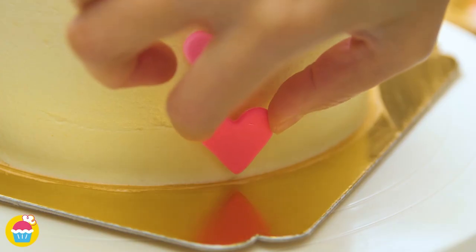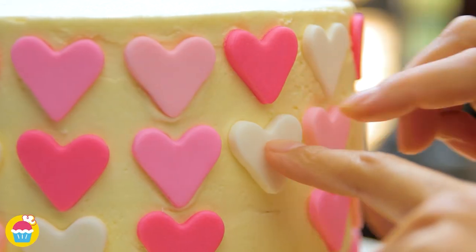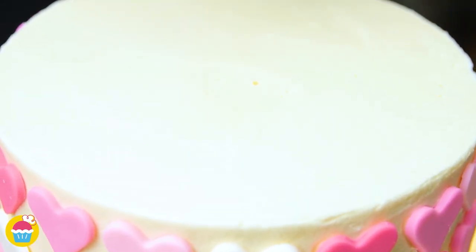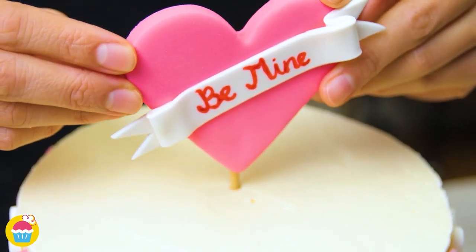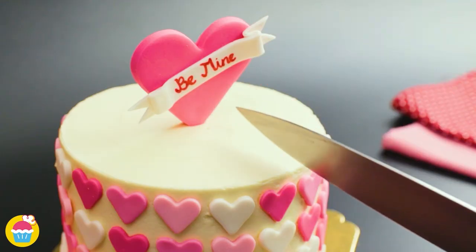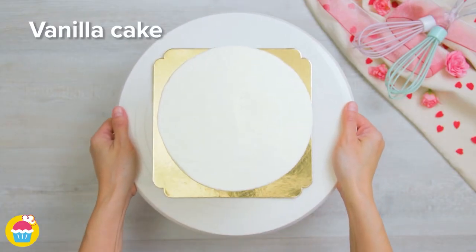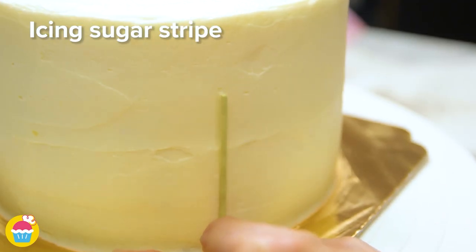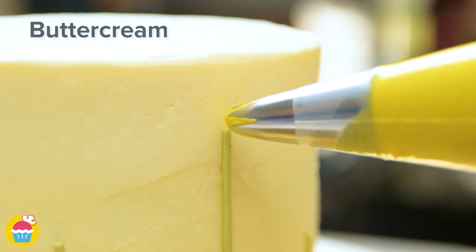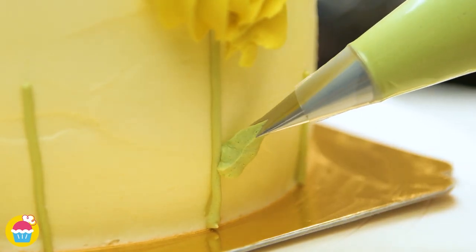Try to space the hearts out equally for the best effect. You can even add a fondant heart on top with a special message of your choice — perfect for that special someone. For the next design, start with another vanilla cake and place strips of icing around the sides at regular intervals like flower stalks, making an edible garden. Pipe buttercream icing at the top of each strip to create beautiful flowers using yellow, blue, and pink — or your favorite colors.